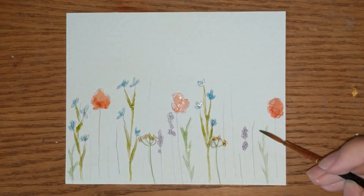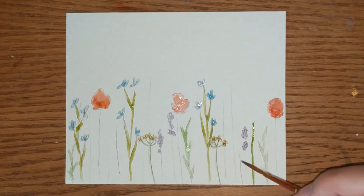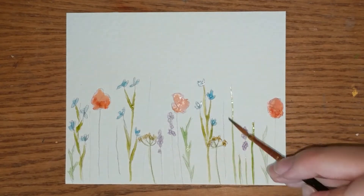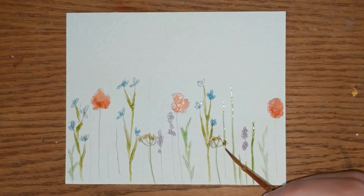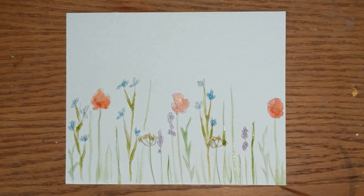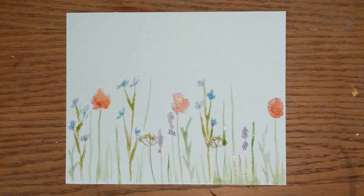After all of the plants have been filled in, I'm going to come back over with the green and make sure that I go over the really long blades of grass and the stems. Then I'm going to come through with a lighter, more diluted green through the grass and a little bit of yellow. I want to get different tones of green in the grass, and I am going to carry that grass throughout the bottom of the piece with various darker streaks of green through it.